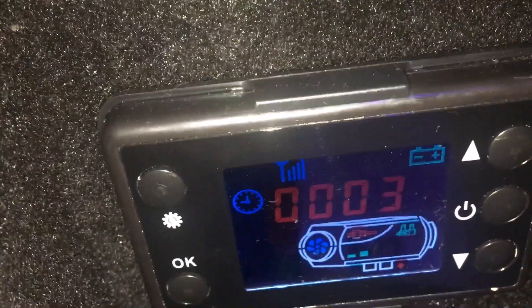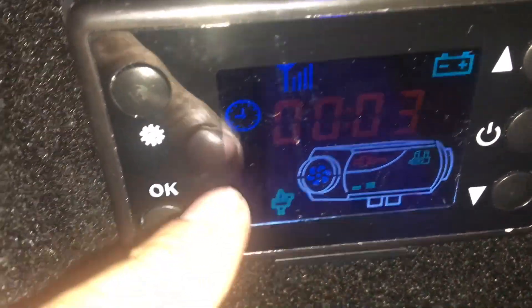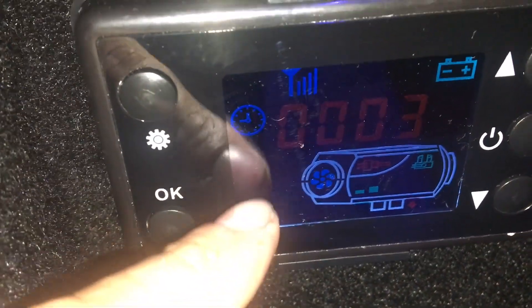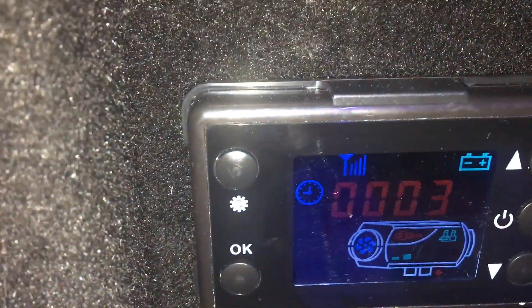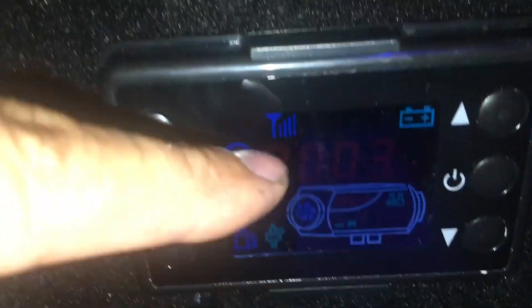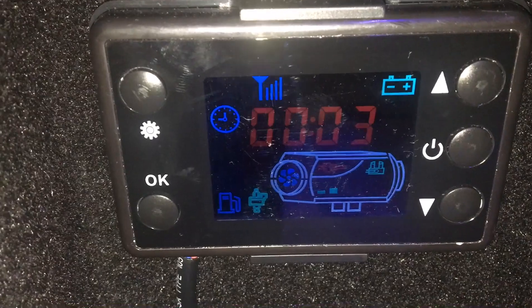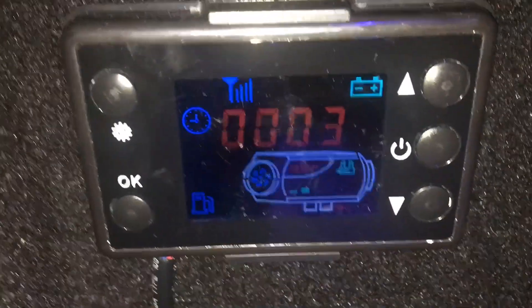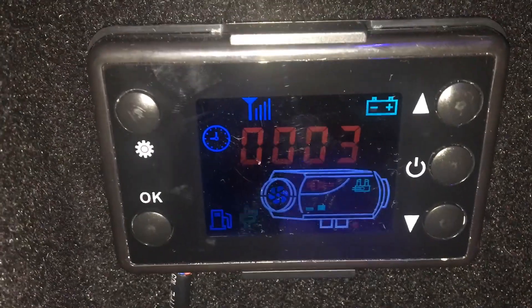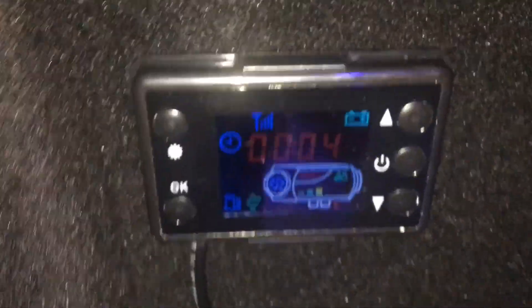Let's turn this on. The pump is pumping, the propeller is spinning, and the coil is burning. The overheating sensor is not blinking, so it's all good. We're waiting for indication that the fuel is in the system. It's slightly detonating — I think because we pumped a little too much fuel, so it's going to burn a little bit. Hopefully the heater won't explode.